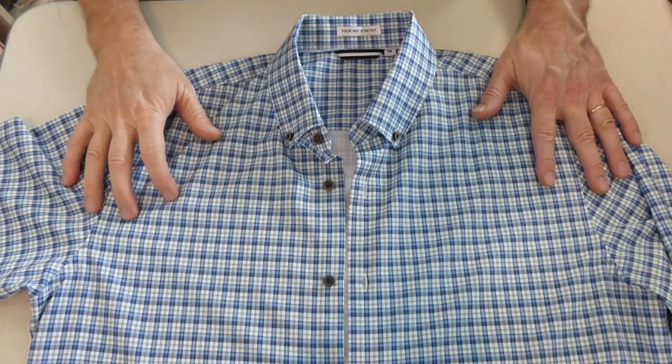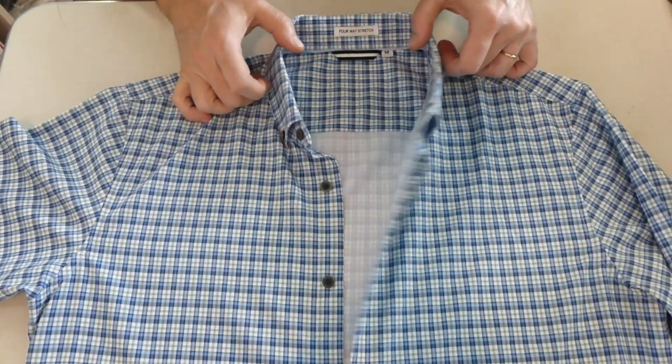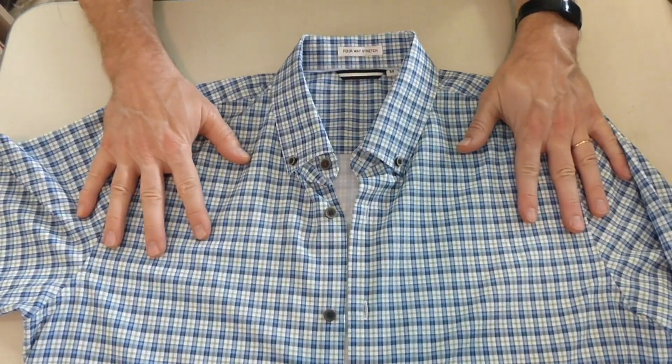This men's long-sleeve casual dress shirt fits as expected. I ordered a medium — I'm 5'11", 180 pounds — and it fits me great.